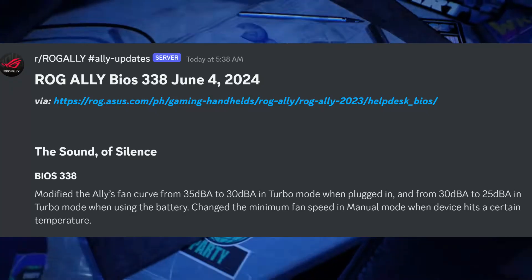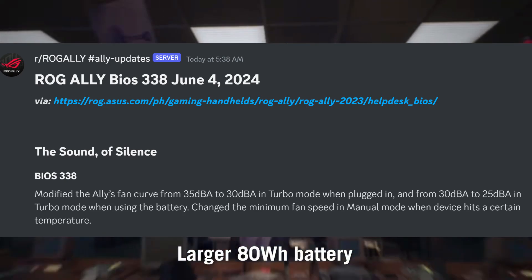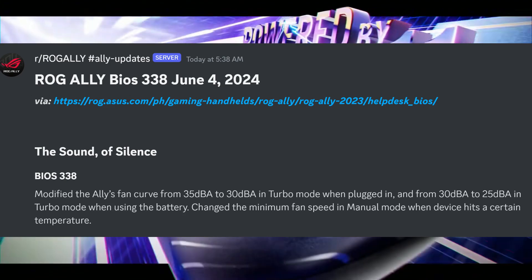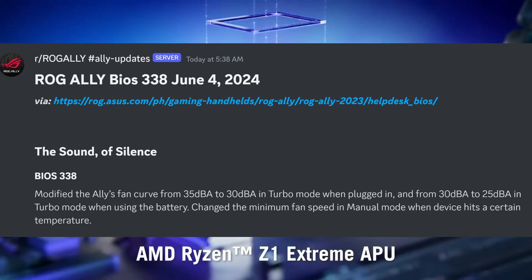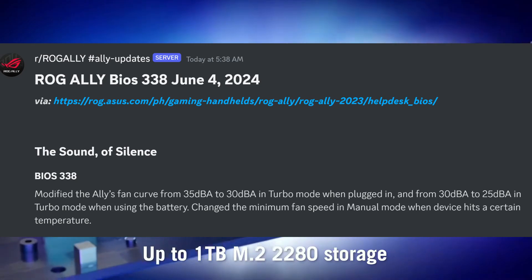What's up allies, we have some incredible news for you guys — we have a new BIOS, this one titled BIOS 338. In today's video we're just going to break down this BIOS and go over what comes with it. We're also going to make a dedicated video comparing the 338 BIOS to the 337 BIOS, so if that's something you're interested in, make sure you stick around for that.